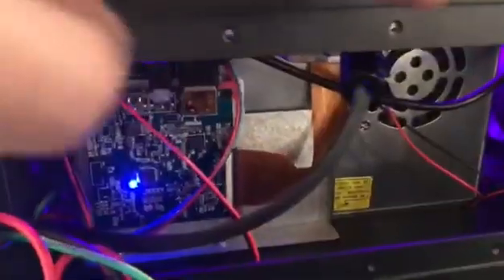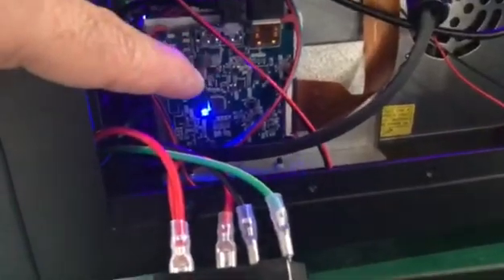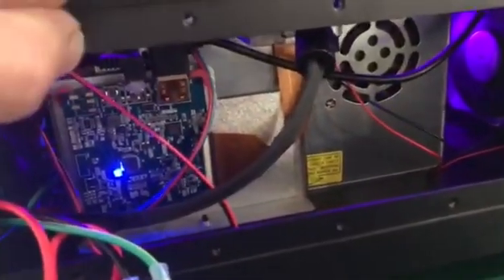To find whether the issue comes from the HDMI cable or the LCD controller board itself: if one of them doesn't function properly, the light on the LCD controller board will blink. That means the issue comes from this board or the cable. You can do the test by replacing the HDMI controller board to find a clue.